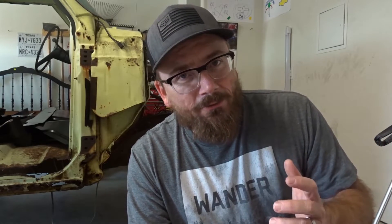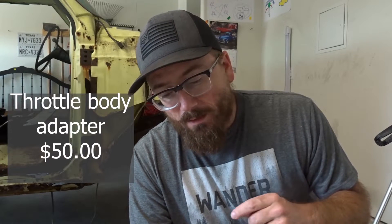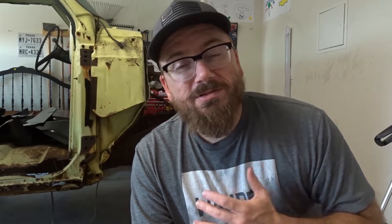The spark plugs were $90 — I had to change those out. I'll link all this stuff in the description so you know where I got everything. The throttle body adapter was $50. The LT4 throttle body I bought off Amazon for $115. The coolant temp sensor relocation kit was $70. The heat exchanger I bought used — a 2016 Z06 heat exchanger off eBay for $100.